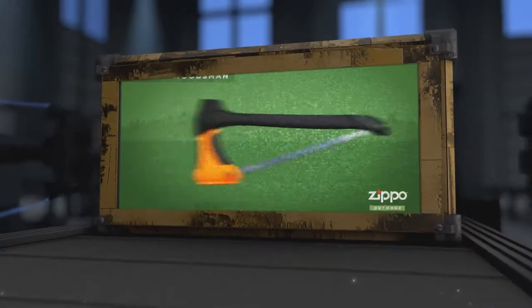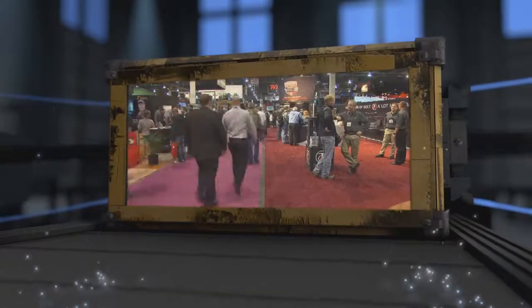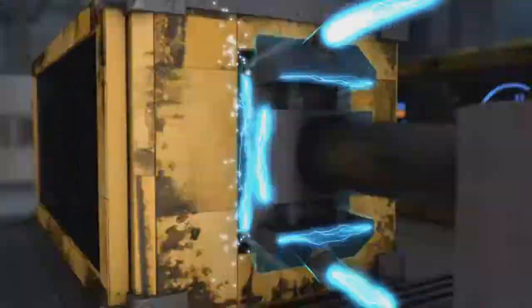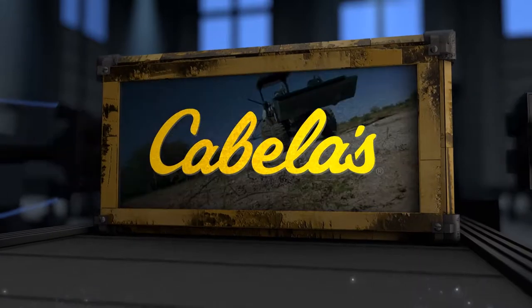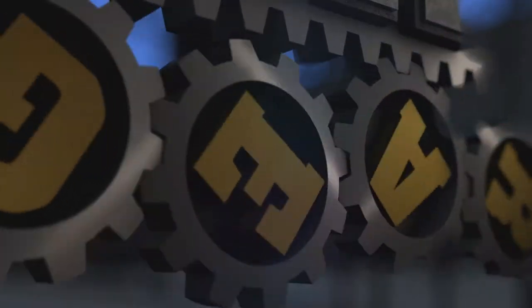Today on Deer Gear, we'll check out the versatility of the Zippo Outdoor Woodsman. We'll also head out to Las Vegas to check out some of the new products from this year's SHOT Show. Finally, we'll learn the importance of preparing a food plot. All that and more coming up on Deer Gear.